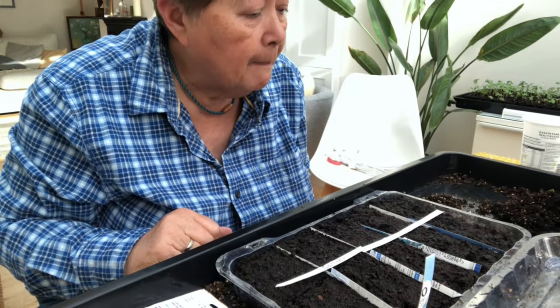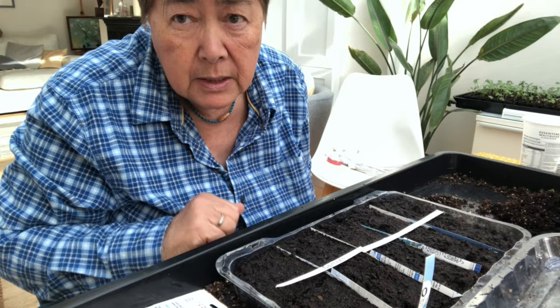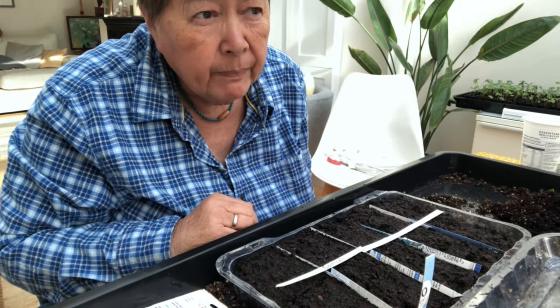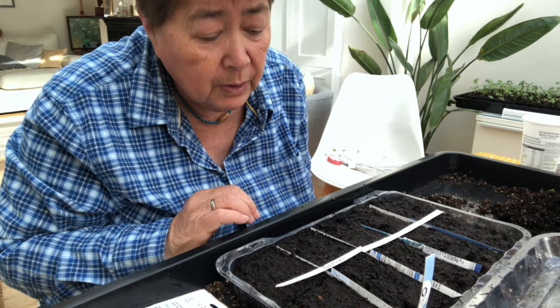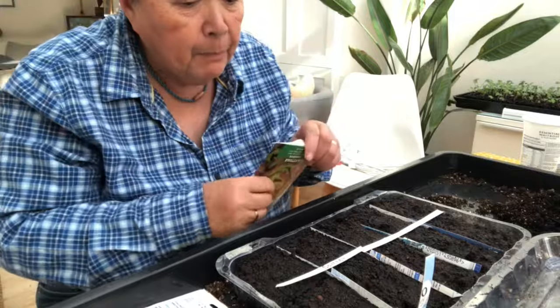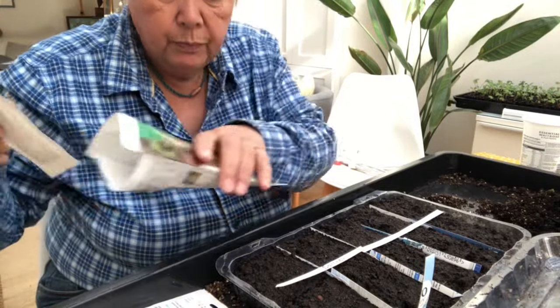I'm trying to find a seed sowing compost that doesn't cost the earth. As I grow an awful lot of seeds I need a lot of seed sowing compost, so I don't want to have to get a mortgage out to buy it. I've got some in here and I shall just pop some of these seeds in for the summer.